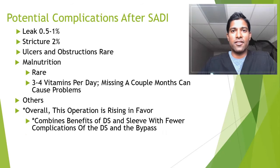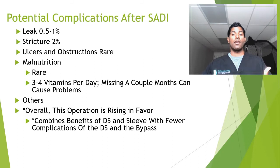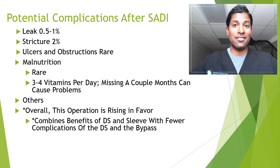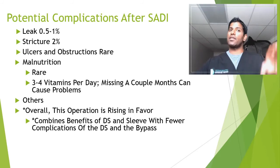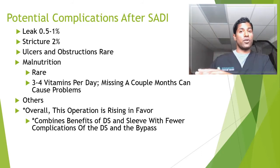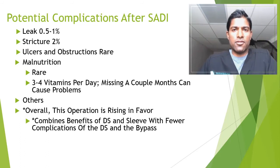Of course, with any surgery and general anesthesia, there's a litany of other potential small-percentage complications — I'm not going to cover everything here, but we will before we go to surgery. Overall, this operation is rising in favor. There's a lot of buzz about this surgery — because we're seeing such excellent results, near complete correction of your entire excess body weight and very high comorbidity resolution rates. And because we're seeing fewer complications, we've really picked the benefits of the traditional extreme duodenal switch but subtracted the risks associated with the other surgeries like the bypass.